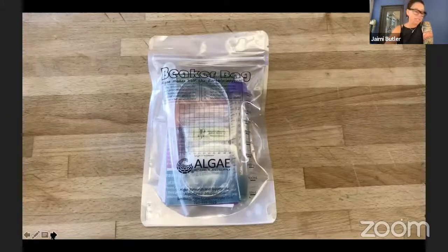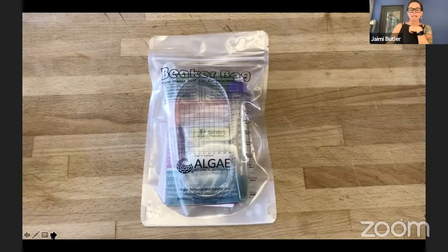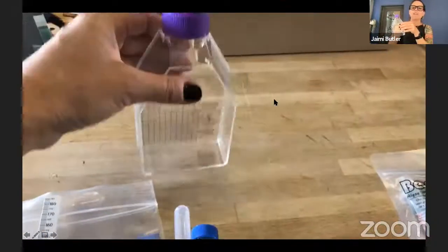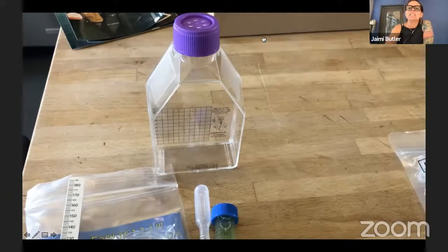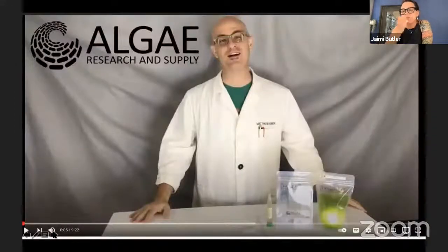Now we're going to start playing because you've listened to me blab enough. Get your kits out and start playing with them — take all your supplies out. I'm going to ask Erica Meyer and Spencer Bagley to join us. You do have different kits: some people have a little tissue culture flask, some have a Brainy Briny beaker bag. I'm going to play some videos, and then Erica and Spencer are going to demonstrate how to put these kits together. If you have any questions, please put them in the chat.